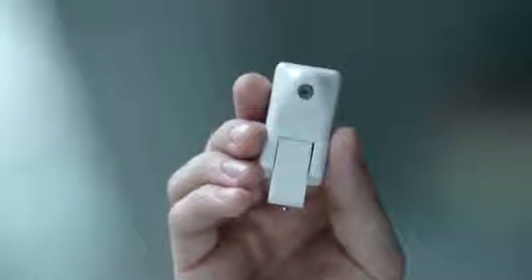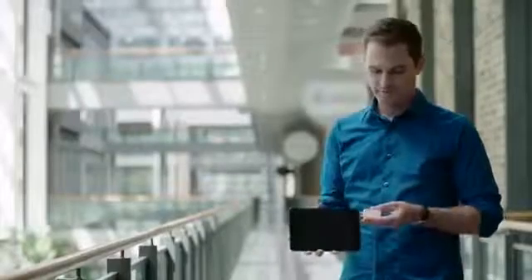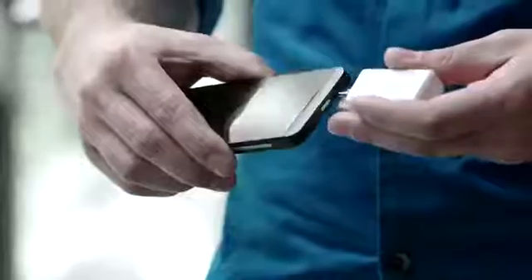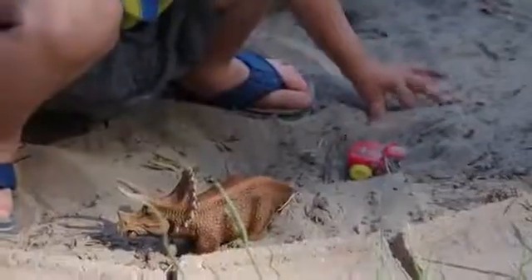Elegantly designed and universally compatible, the Bevel works with both Android and iOS and simply attaches to any tablet or smartphone through the headphone jack. Just pan the person, place, or thing that you want to photograph.